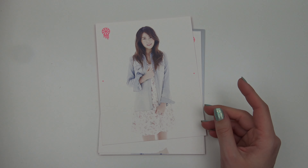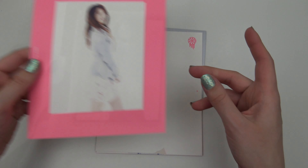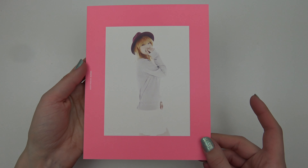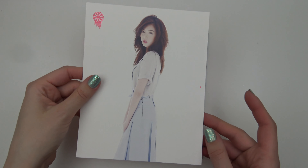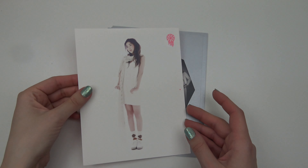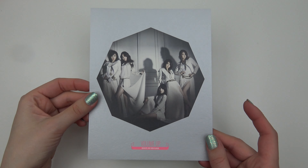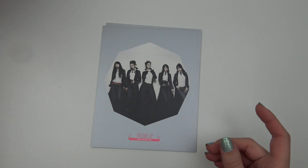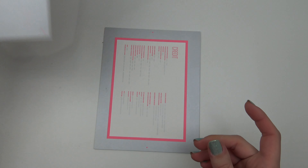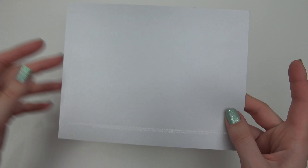Here's from the same photo shoot as the photo cards, as you can see the similarity. Very bright, innocent looking. Credits!